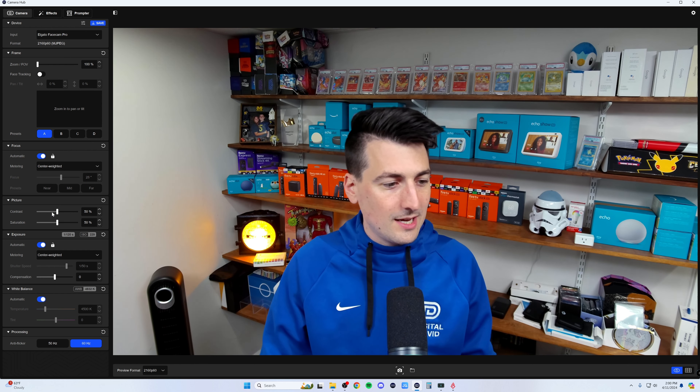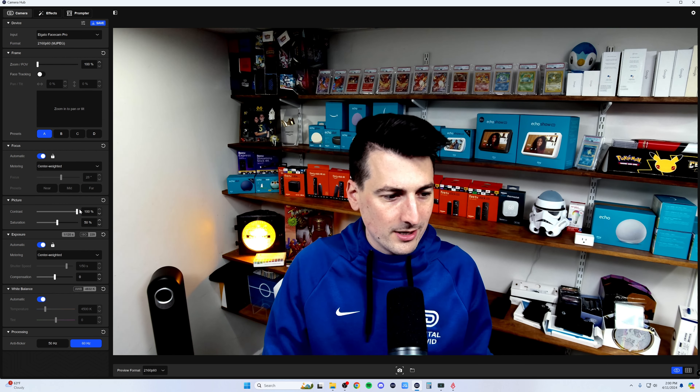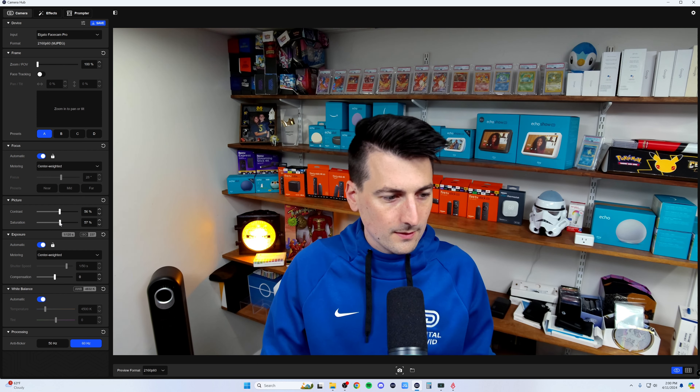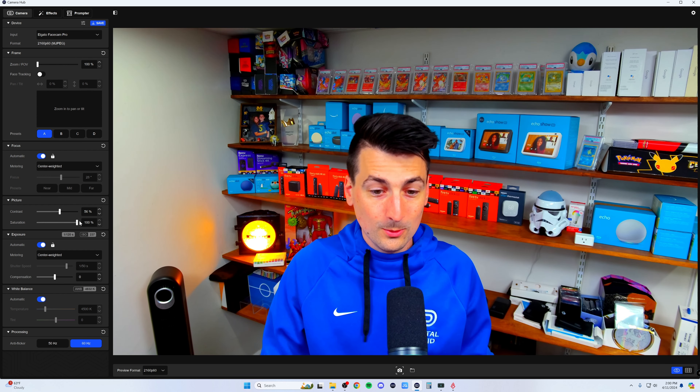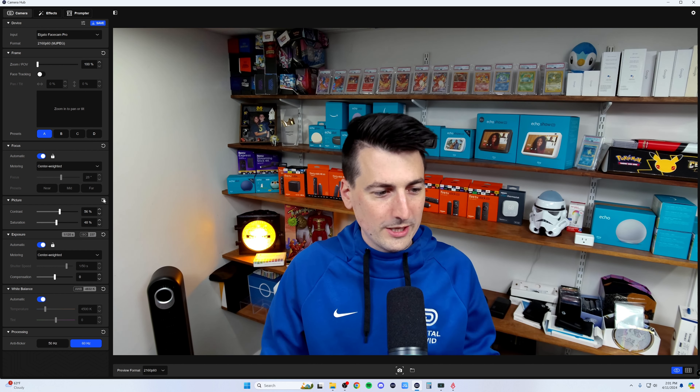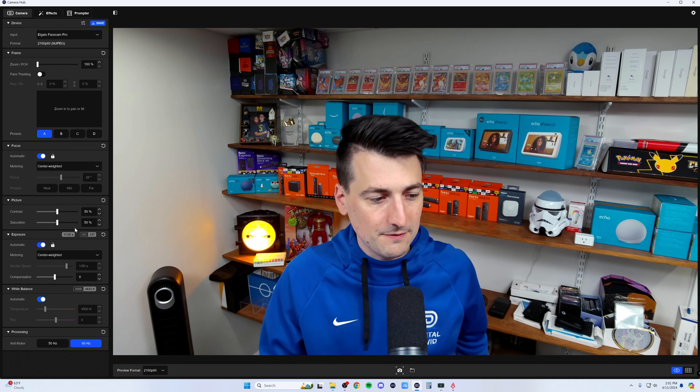Next we have our picture settings, where we can adjust the contrast or saturation. Here's the saturation — that's looking a little red at the high end. We can go somewhere in the middle, and then go back to our defaults — 50, 50.